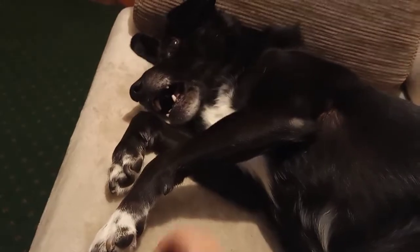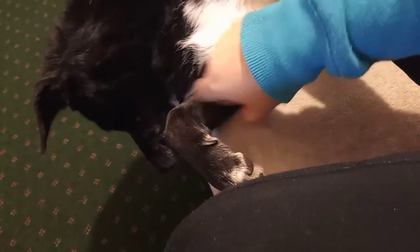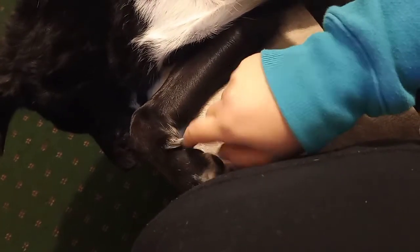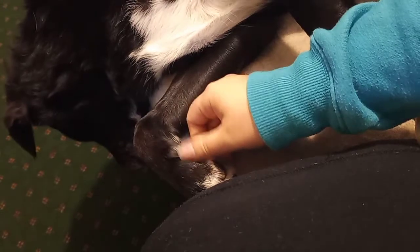Try to discourage chewing on your hands when you're holding the foot, because we're trying to avoid her thinking it's fun to grab you when you're grabbing the foot. Also make sure that if they've got dewclaws, you mess with those as well, because those ones are really difficult to get them to stay calm about when you're trying to clip them.